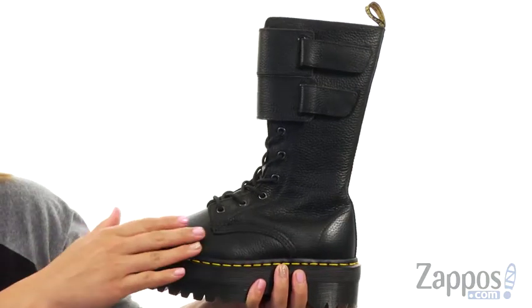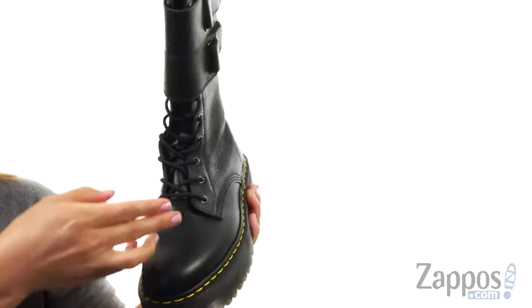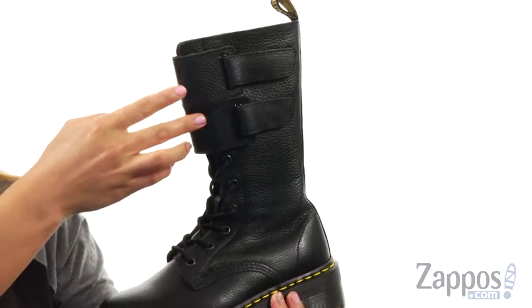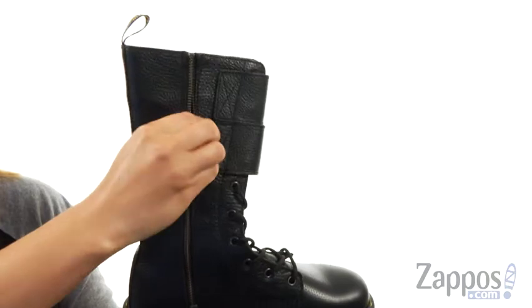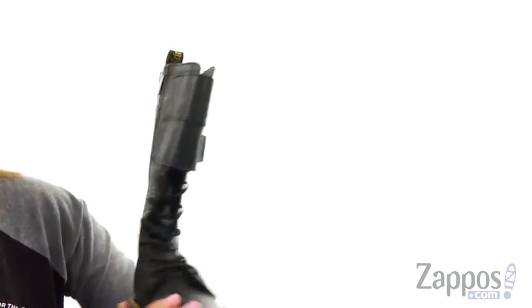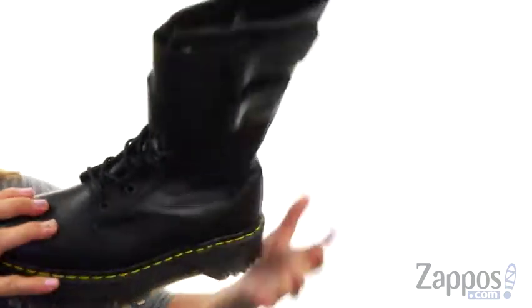These boots are made with the Aunt Sally leather upper with a round toe silhouette. There's a lace-up closure for an adjustable fit, and on the lateral side there are two hook and loop straps. On the medial side, there is a zipper for easy on and off.